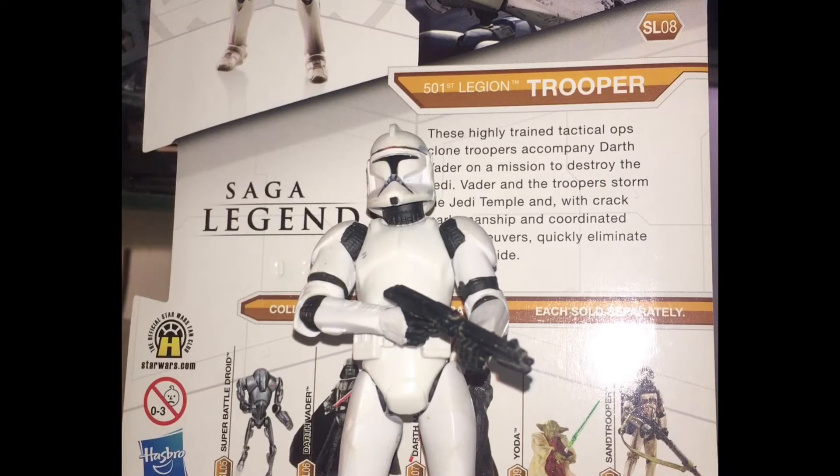This figure in particular is an excellent addition to any army and you can easily army build it. It is not incredibly expensive at all. It is widely available due to its numerous releases. Let's cover the articulation — bear in mind a lot of these figures use the exact same mould, so I will not be going over them for the sake of time constraints.